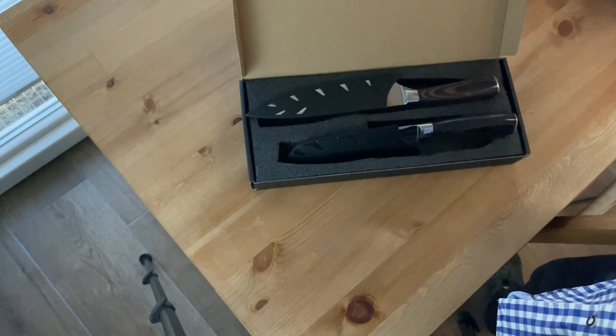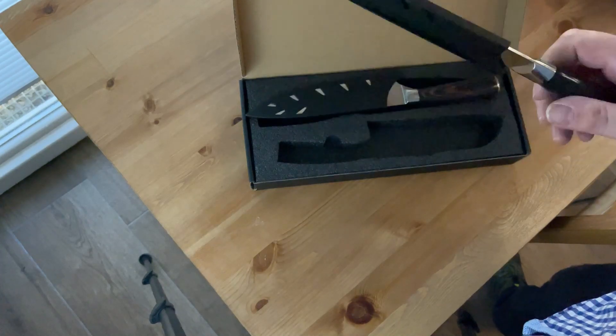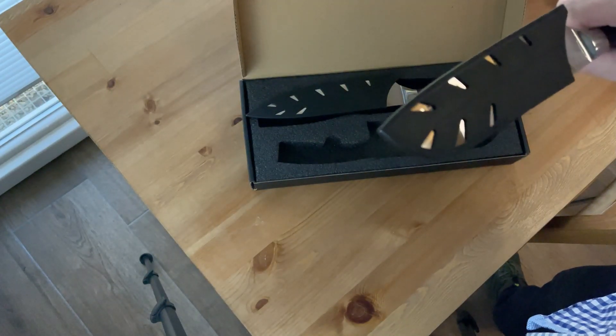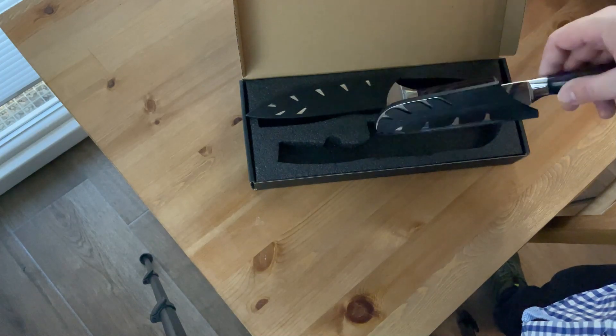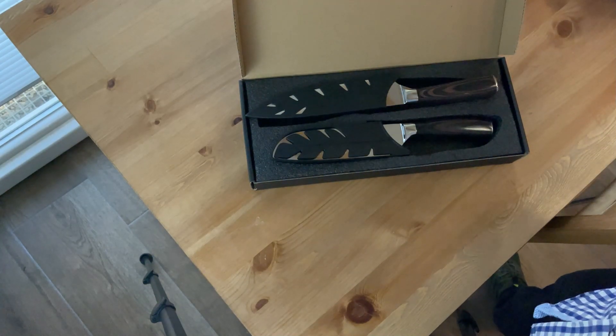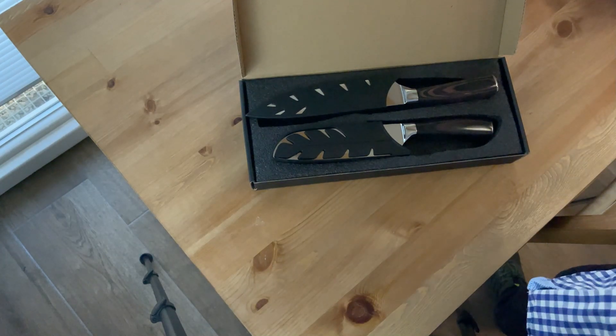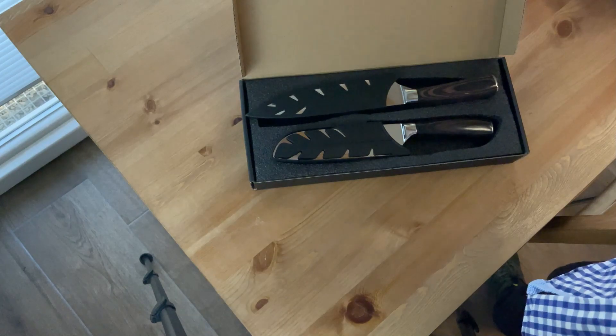I think this knife will suit me very well — the design, weight, and sharpness — for at least a couple of years. Probably not longer than that because my kids are getting older and they'll start using this knife. If it outlives five years, that'll be perfect. I'll sharpen it if needed, but overall I think it should be okay. That's it from me!